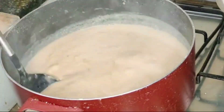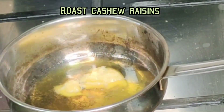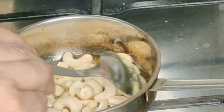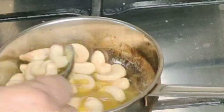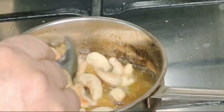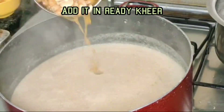It is almost ready. I garnished it with roasted cashew nuts and raisins, and served it to our family. It is very hearty and we can prepare it anytime and serve it to our family.